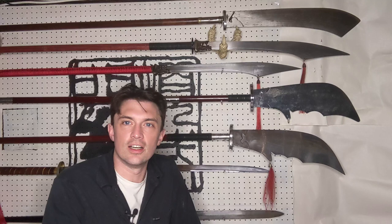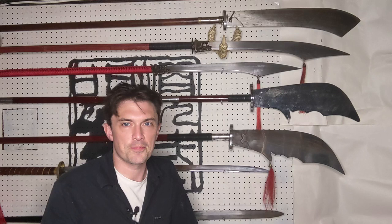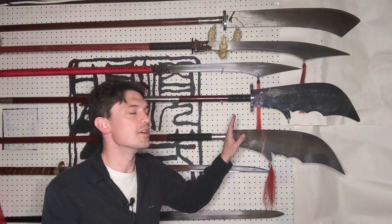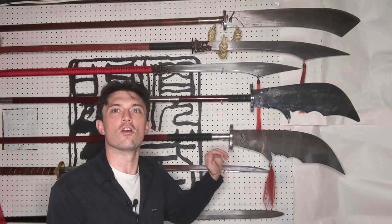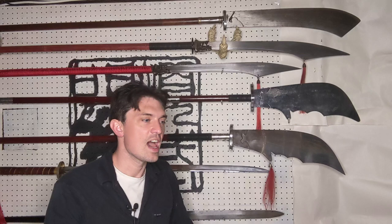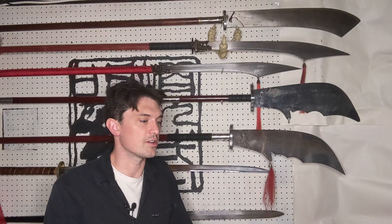Now let's talk about the length. When talking about the length of a Guan Dao, there are two important features to consider: first is the overall length, and second is the blade length — or more accurately, the ratio of blade length to overall length. The modern wushu Guan Dao I was looking at here is 76 inches overall and has a 20-inch blade, which is a pretty typical length for Guan Dao used in modern martial arts practice.